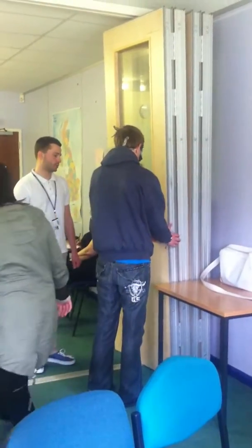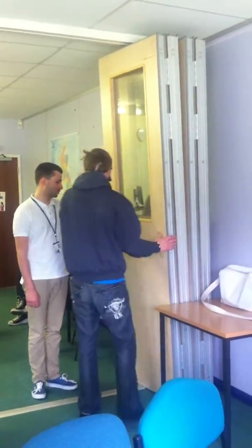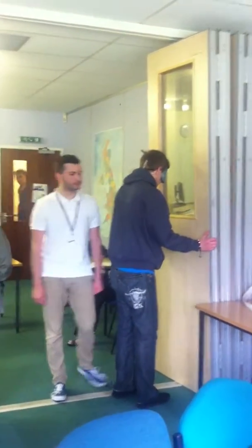You're about to feel the door now. You need to work your way left across the door. Move left across the door with your hands touching the door. There you go — I'll get the handle. Well done. Well done.